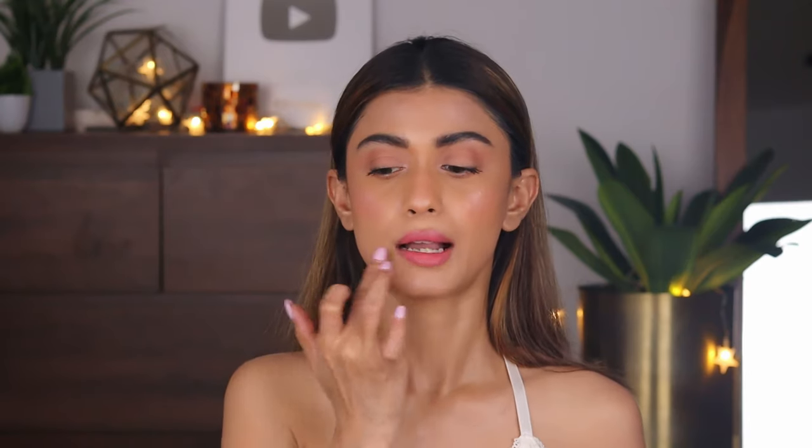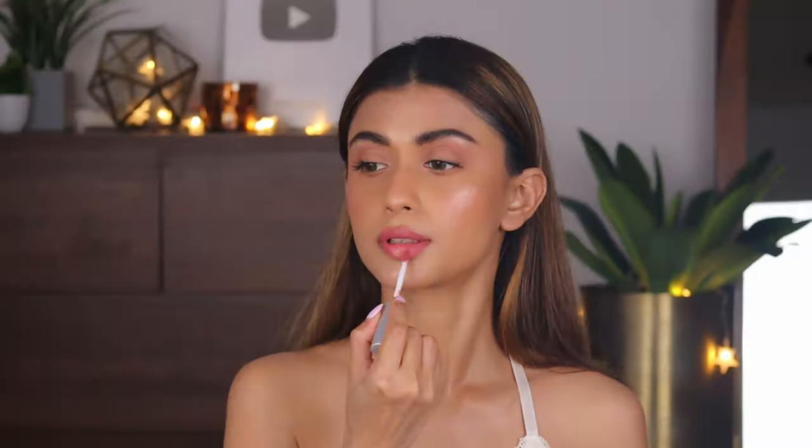Taking the Balm liquid lipstick in the shade Committed, I'll apply it all over my lips. My microphone malfunctioned, hence this voiceover, but I'm enjoying it — it feels like my old videos. Next, taking the Lime Crime Wet Cherry lip gloss in the shade Extra Poppin, I'm going to apply it all over my lips.